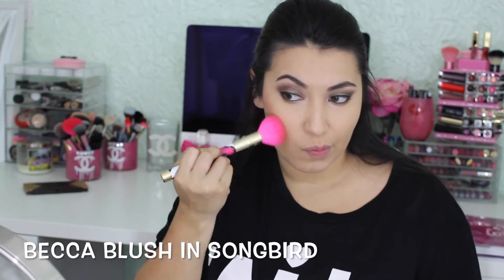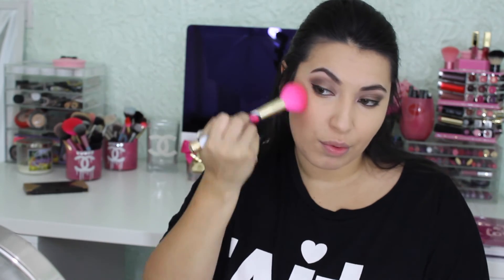Using a Becca blush in the color Songbird, which I absolutely love as my blush, I'm just going to blend it out. I love this color — it's so pretty.